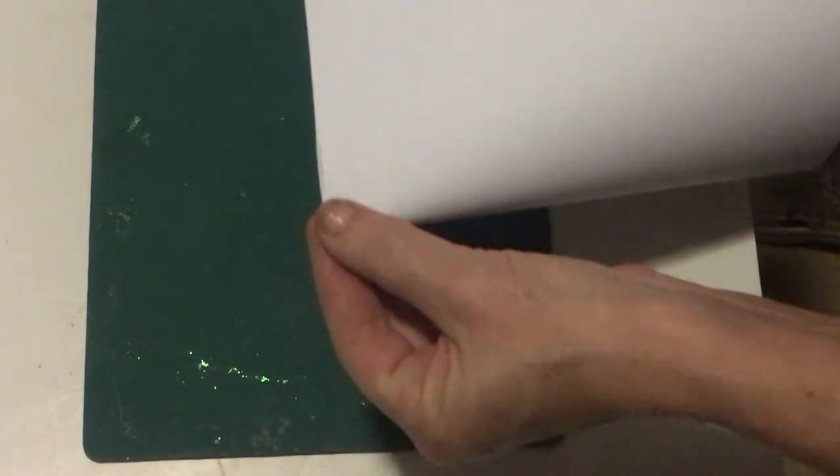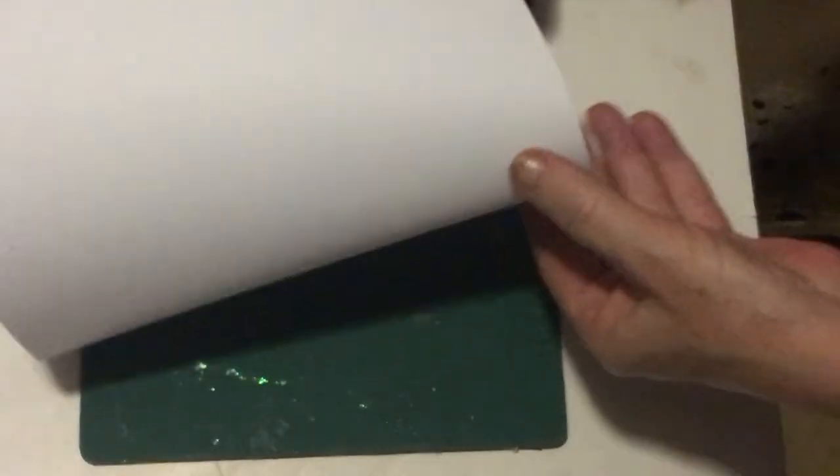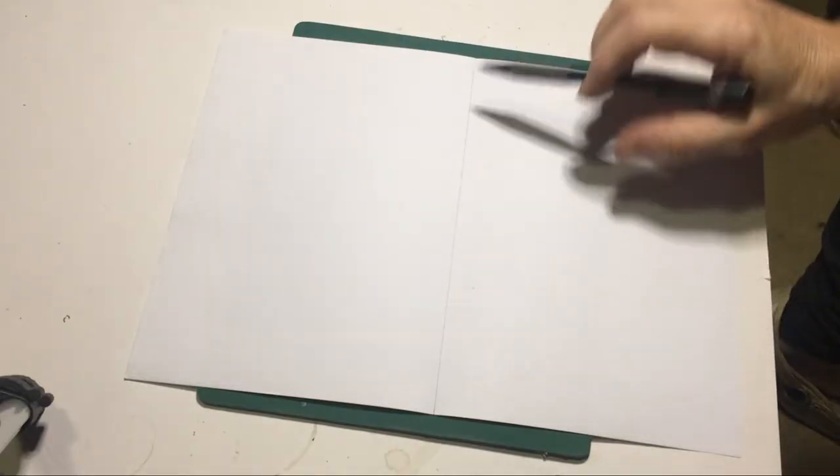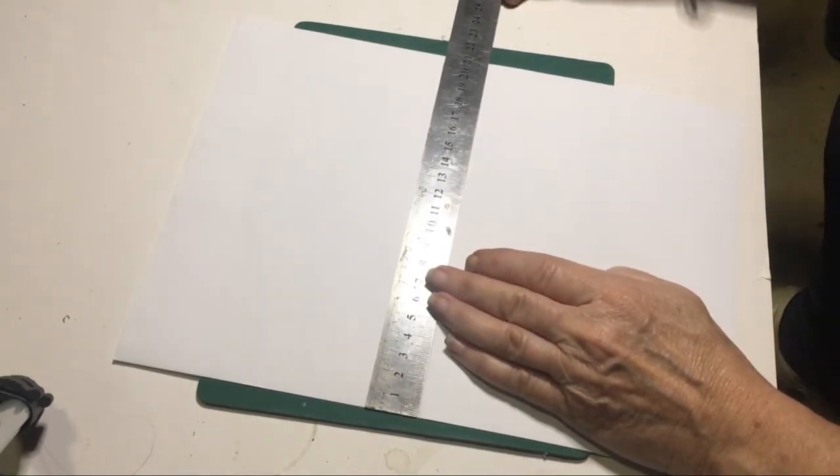What you want to do is fold it in half and just make a tiny mark at the end so that it's just dividing — so you can see where the center divide is. Not all the way through, just dividing like that. Once you've divided your paper, you're marking in your two centimeters on the sides.